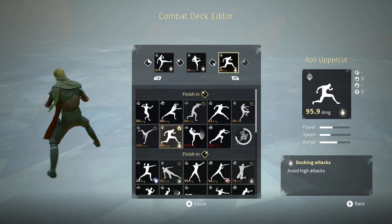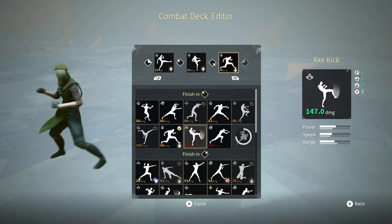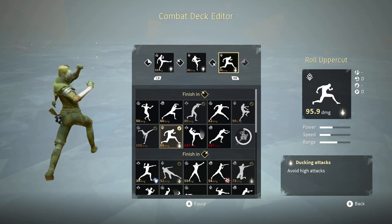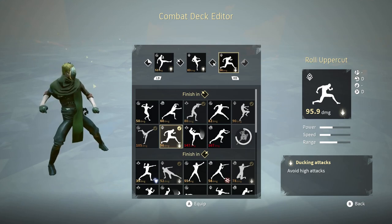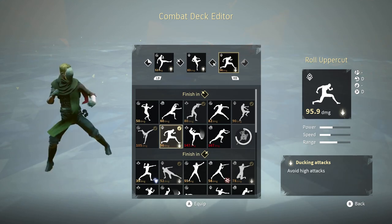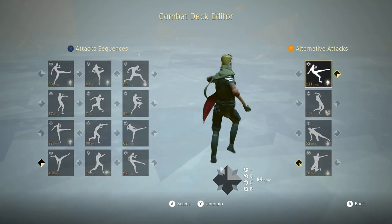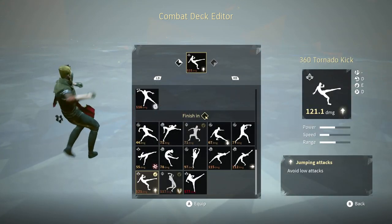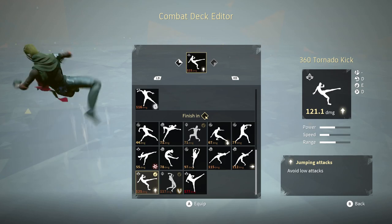There are other ones I could do — I could change it to the axe kick — but it doesn't avoid anything. Another good thing is that each attack in the string avoids another attack, which helps me actually get in there and start something. The alternate is the 360 tornado kick, it's a pretty beefy move and I really like it.